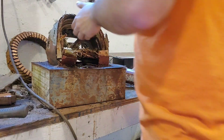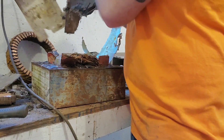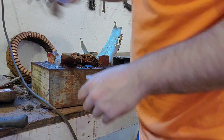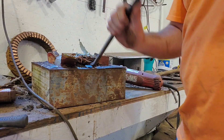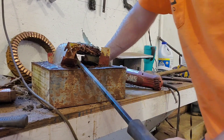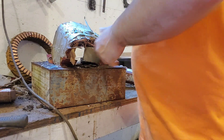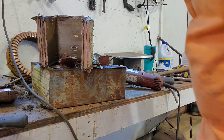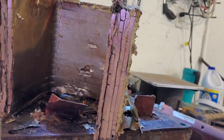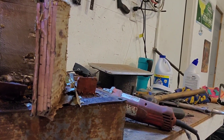Oh yeah, there we go. That just feels like a lot of copper there. We'll find out at the end of the video — we'll weigh it up and see exactly what we got. I have to clean all that insulation and stuff off of it. It probably has varnish on it, but I can't take that off without melting it. Guys, look at that — that's just one big chunk of copper right there. Let's get it all cleaned up and I'll be back in just a minute.